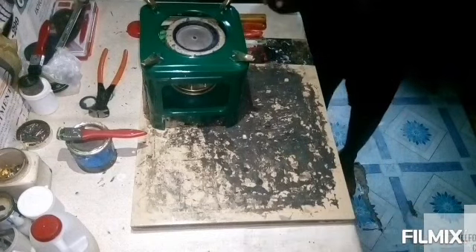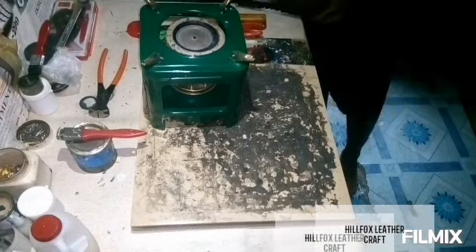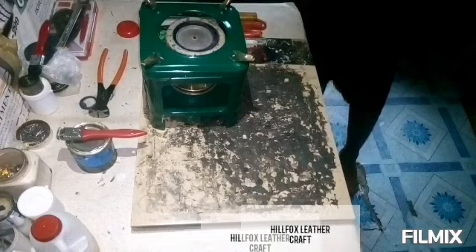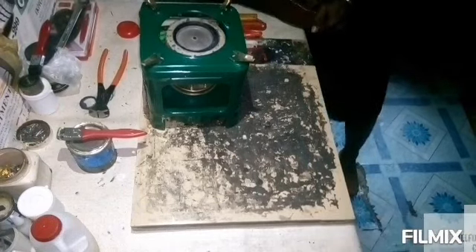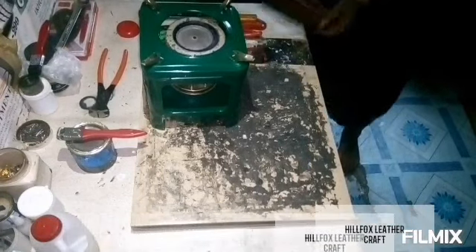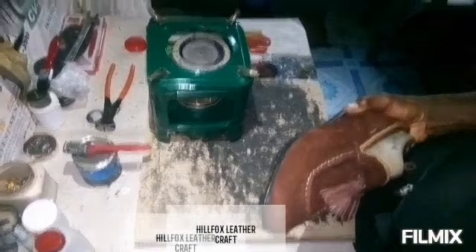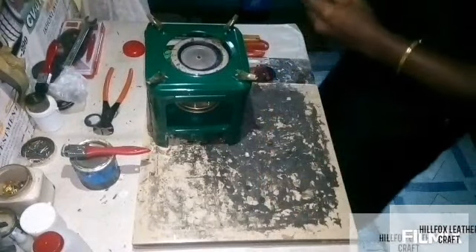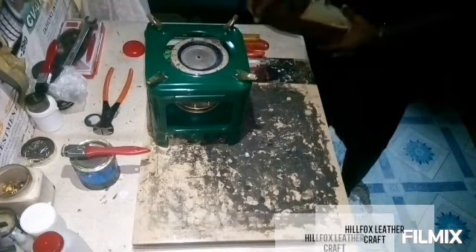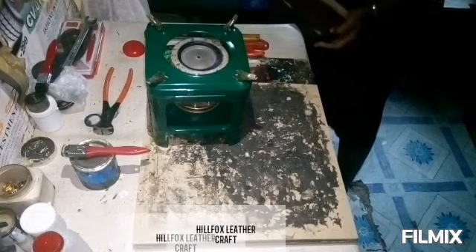Press all around the sole and compress it. If you have a pressing machine you can use that, but if not, simply exert pressure on the sole. As you do that, the gum is cooling off, and as it cools it is bonding even more. Keep exerting pressure around the sole and at the center to make sure the two surfaces merge effectively.